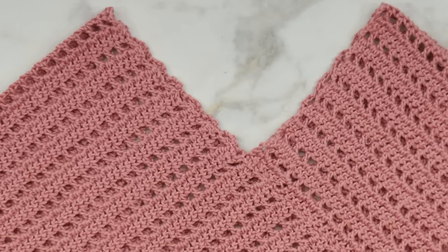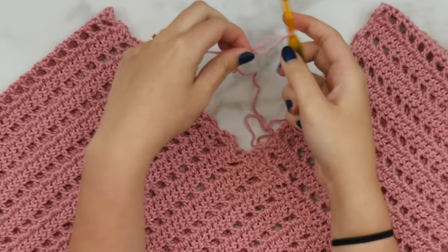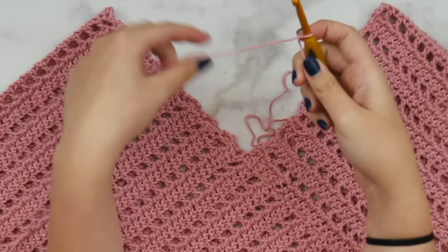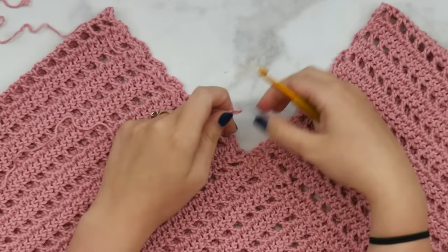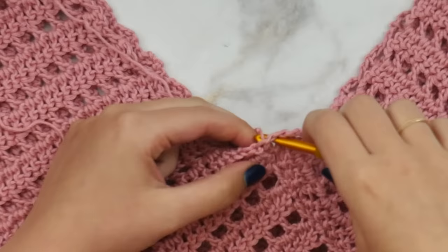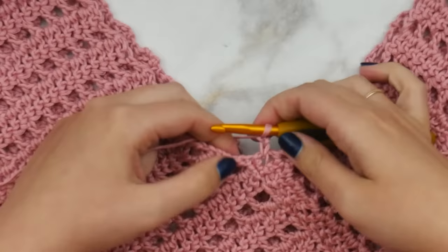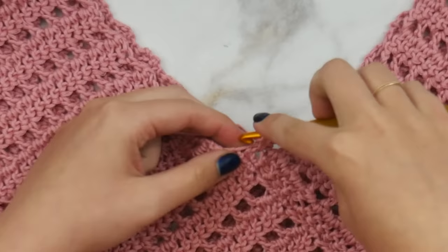Now we're going to start on the neckline — this is really really simple, don't get worried. Start with a slip knot. Decide what's going to be the front and what's going to be the back, because you want to join your yarn to the back side so that the little neckline seam is less noticeable. On the back side, insert your hook right next to the point of the V, join your yarn, and chain one, two.